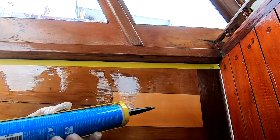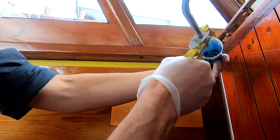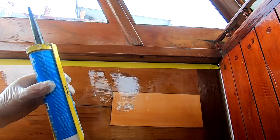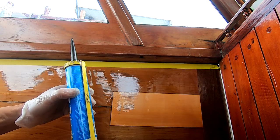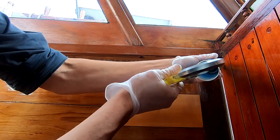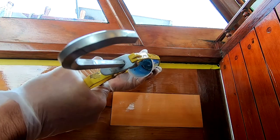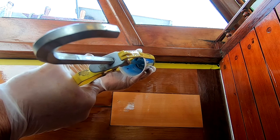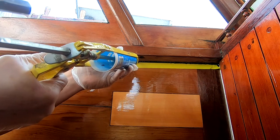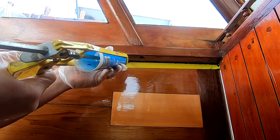I think we've got this unclogged now, let's see here we go. It's trying to come out. There we go, we got it now, quick get back on the job. So the top of this coaming has been timber preserved and varnished. Underneath the sill that has been timber preserved as well.